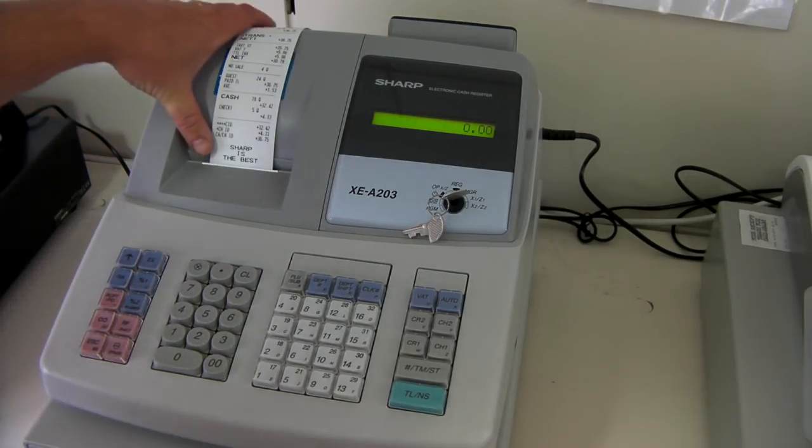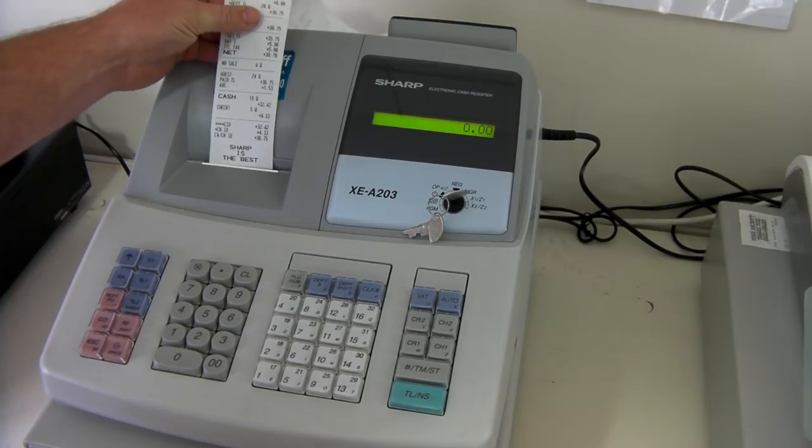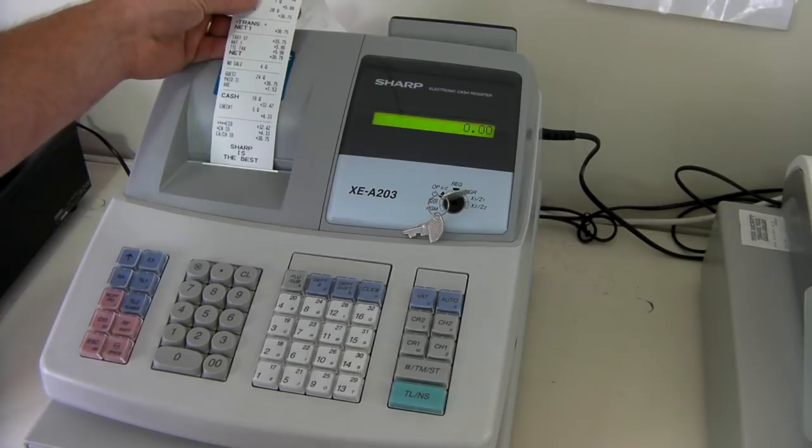Till roll loading couldn't be easier as this machine features a thermal printer. Other videos on our site show how to load till rolls on this particular machine.